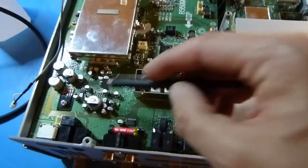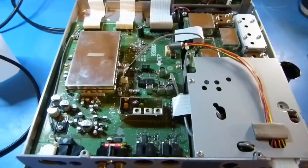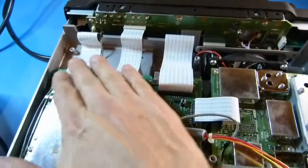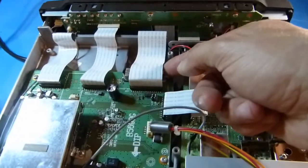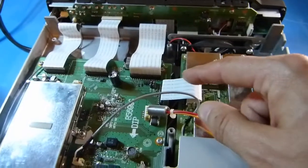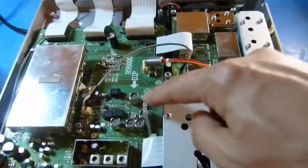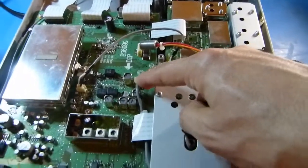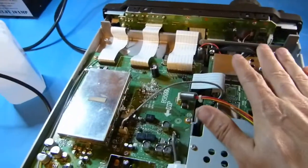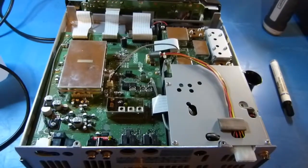I've got all the screws in, including the one on the component part and the one in the back. I've also got all the wires and ZIF cables reconnected — three ZIF cables up front, a wire hiding underneath one of those ZIF cables, another cable, the wire with the ferrite on it, a wire, an RF wire, and one more ZIF cable at the back. I think that's everything. Now I'll put the bottom cover on, tighten the screws down, and then power everything up to see if this worked.